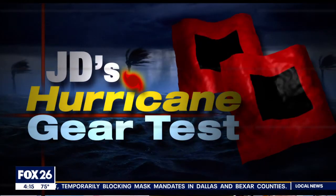When a hurricane makes landfall, you can expect a loss in electricity, and that's one of the reasons why you need a battery-powered light in your emergency supply kit. So on today's hurricane gear test, meteorologist John Dawson is showing us your options.